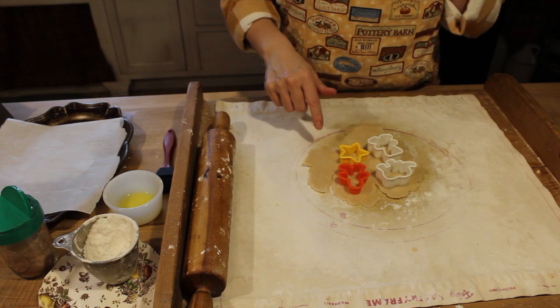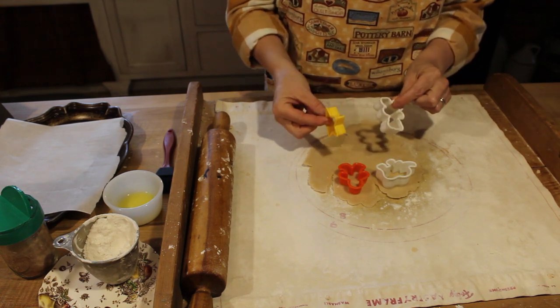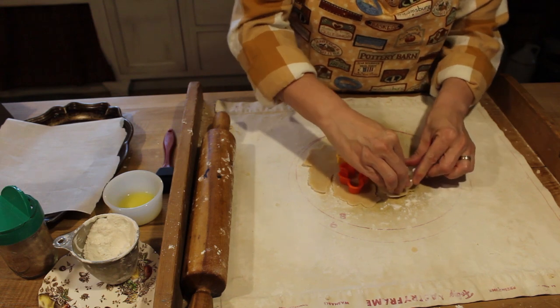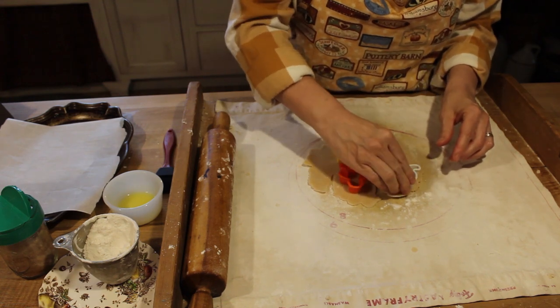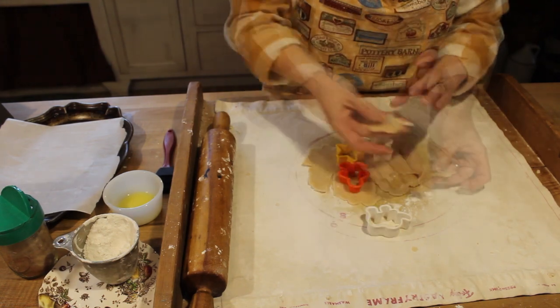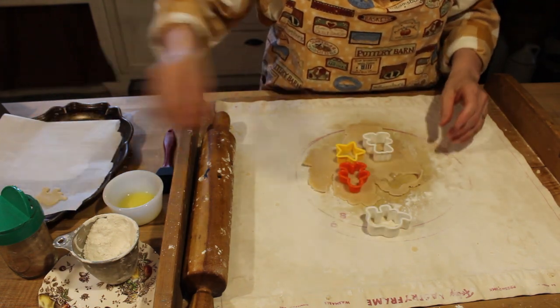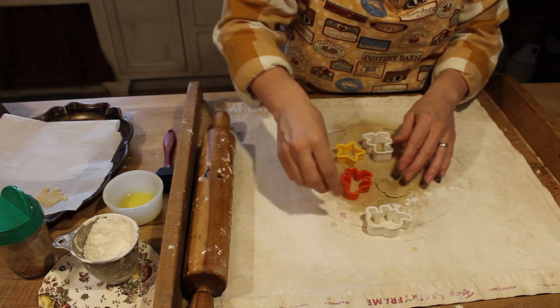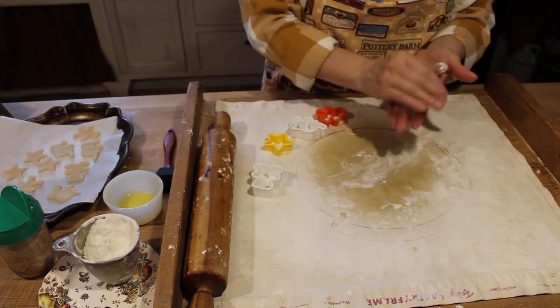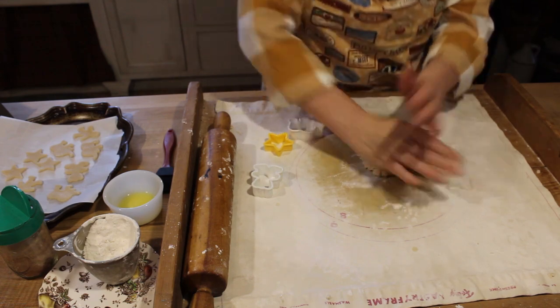So I rolled out the leftover pie crust and I have these little tiny cookie cutters. What I'm going to do is cut out — this is a little elephant — put him on a parchment lined pan. This is a little person.